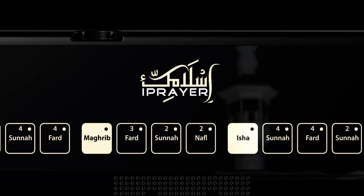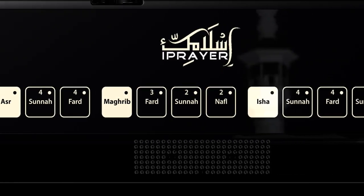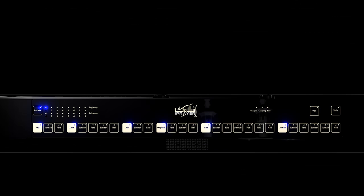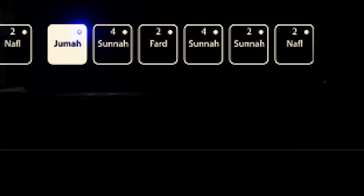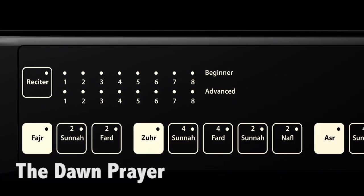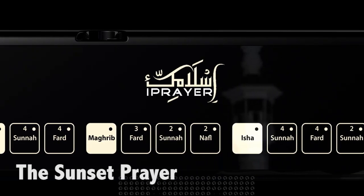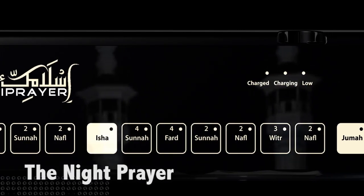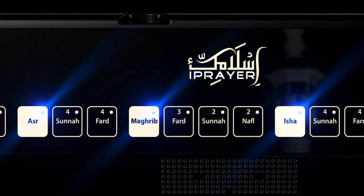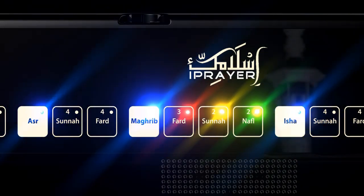When you turn the Islamic Eye Prayer on, the volume, reciter, Fajr, Zohr, Asr, Maghrib, Isha, and Jummah keys will flash blue. A flashing key indicates that it is available for selection. Make your selection by pressing the key for the prayer you wish to perform and the light will stay on. If you have selected the wrong prayer, just make your selection again while the keys are still flashing. Once you have made your selection, wait for the prayer to be recited and follow by performing the necessary actions of Salah.